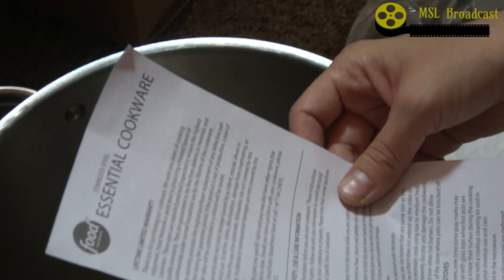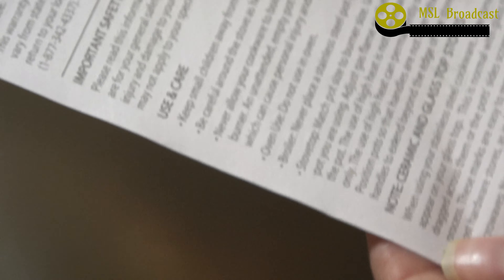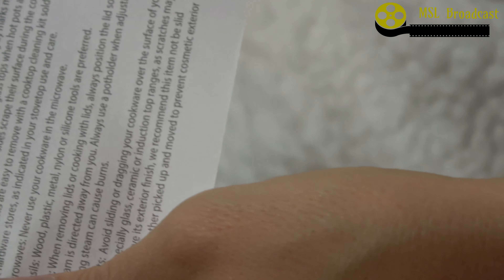It comes with a little insert. So I'm reading about a lifetime limited warranty, which is nice. Use and care — keep small children away from it.